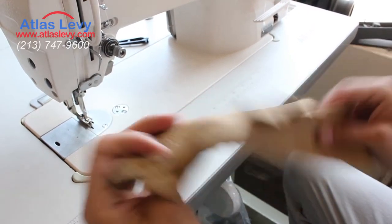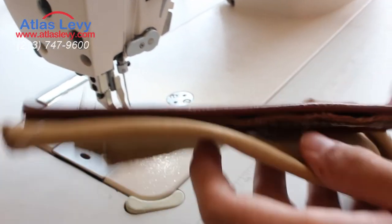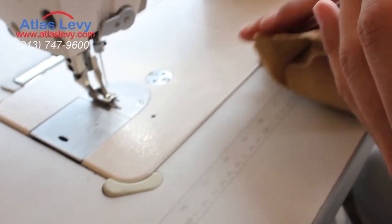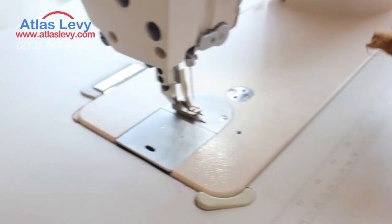The needle position is currently up. I prepared a heavy sample of leather — this is like six layers of medium weight leather. We're going to sew it on this. You can see it's not joined together yet.